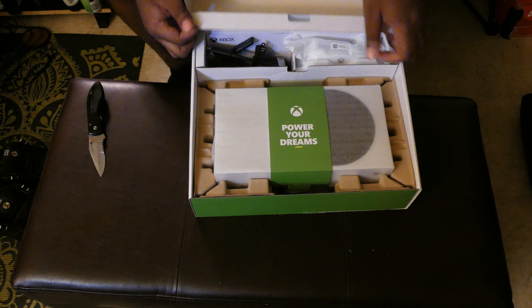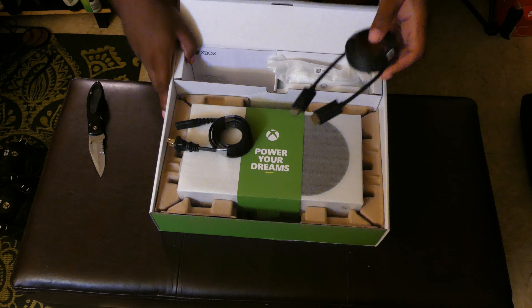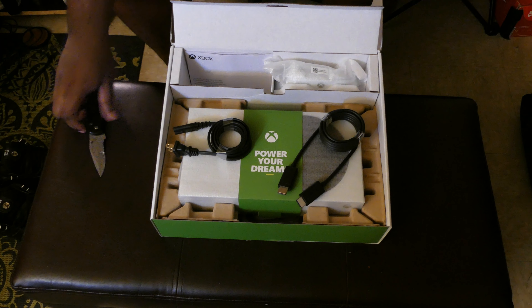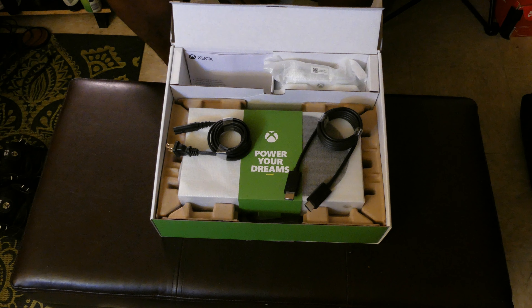Beautiful presentation, just like the regular Xbox. It has extra cushions in here to make sure it doesn't fall. Then we have the controller, and what I'm assuming is a power cable wrapped neatly in here. Here goes the power supply and here goes the HDMI cable. Now, when you get these new consoles, use the HDMI cable they came with, because nine times out of ten it's going to be more compatible and more up to date than the one you've been using since Xbox 360.